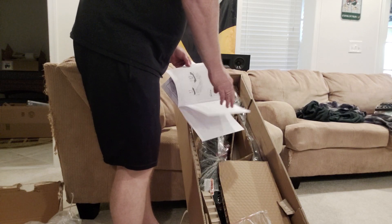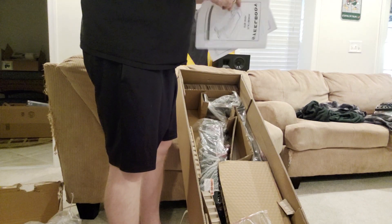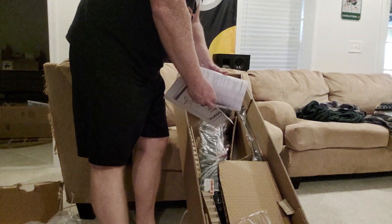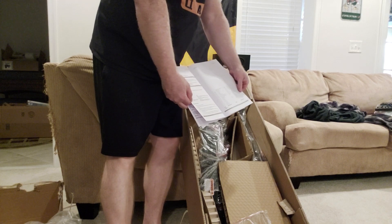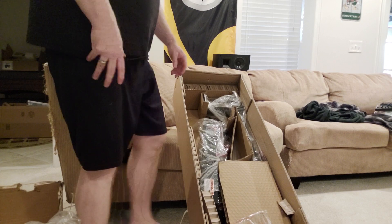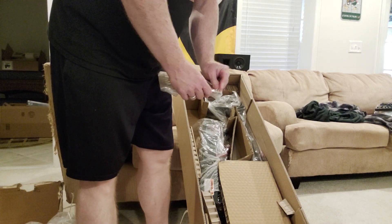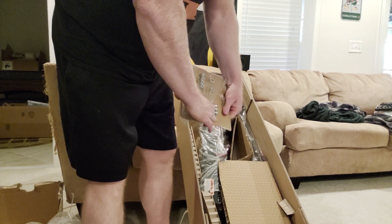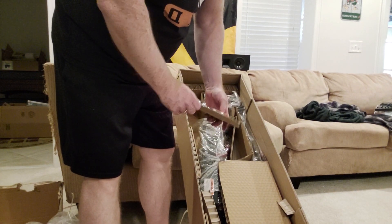Alright, so you've got a parts list in here, hardware, and a simple installation diagram. There's also a safety notice guide and another view of the parts list. Now we've got the hardware, which is plastic-sealed here. Looks like decent hardware.